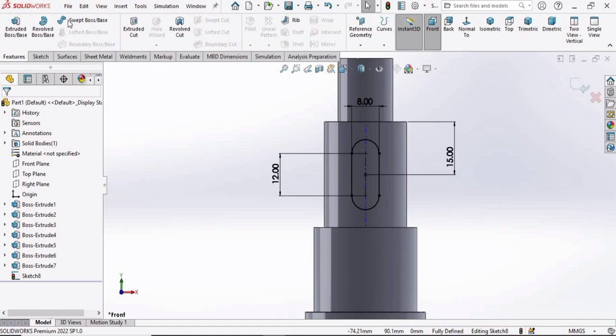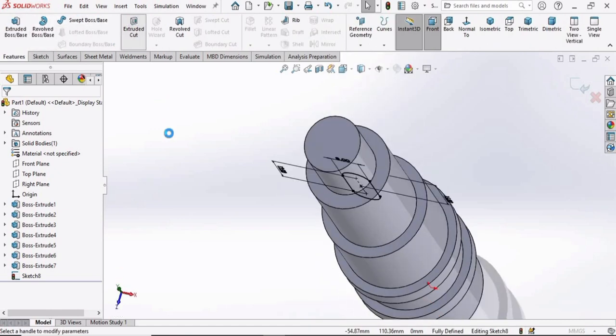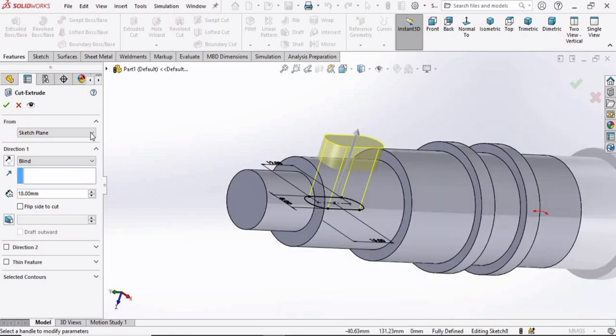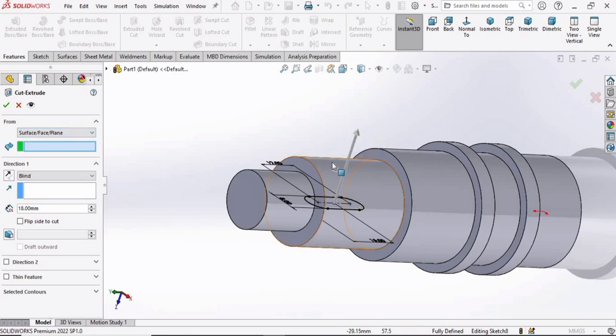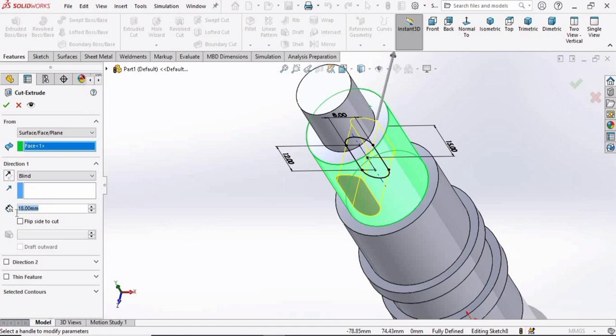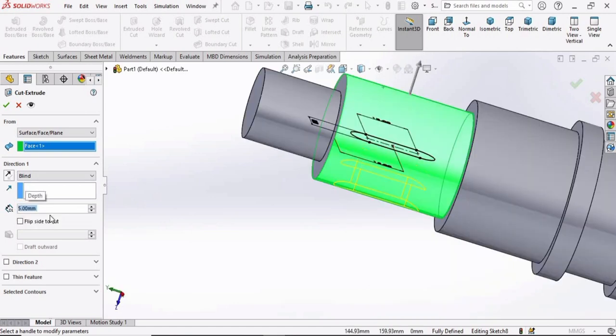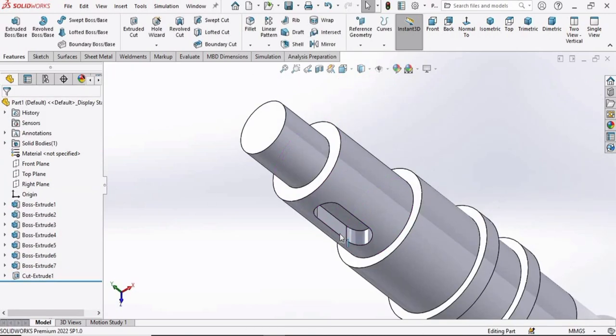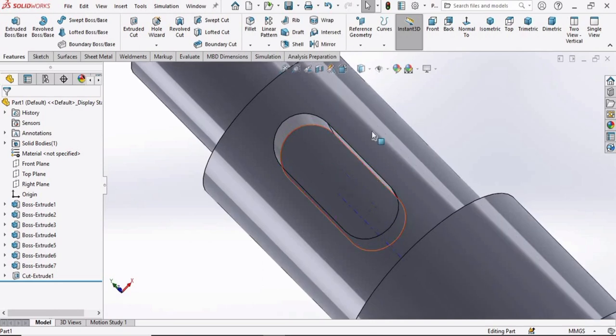Go to Features and select Extruded Cut. Here we have to define the surface rather than a sketch, so select the surface. Specify 5 millimeters for the depth, then check the box. A slot with a depth of 5 millimeters has been created.